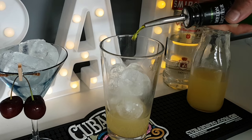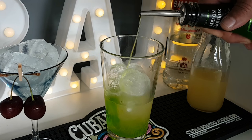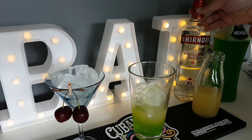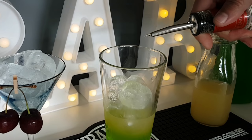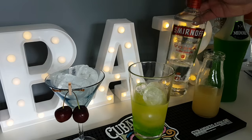Next we're using Midori, which is a Japanese melon liqueur — you can use any melon liqueur you want. Again, we have one and a half ounces of Midori. Next up we're going to add some vodka. Equal parts, remember guys — one and a half ounces of each of the three ingredients for your cocktail.